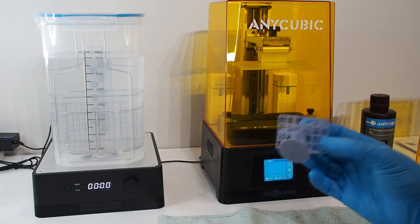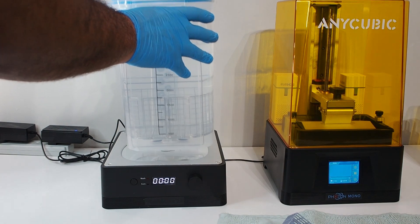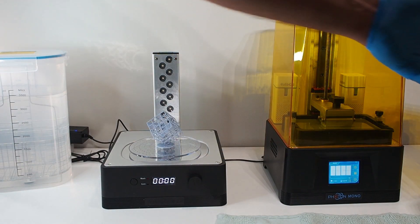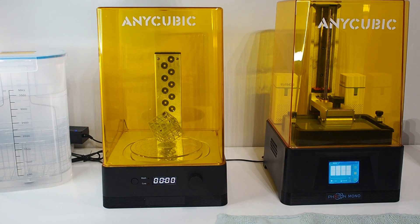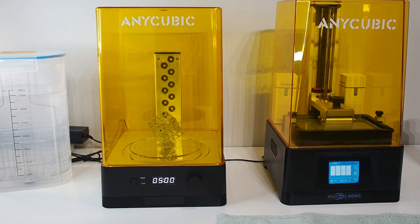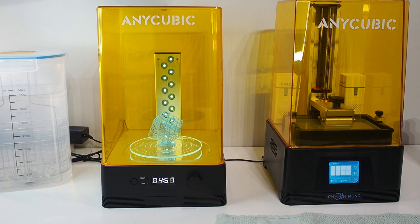Now it's dry. Let's cure it using the cure station. I don't think I need to remove anything. Set it to cure mode and let's set it for six minutes. It's beeping now — though there's also a sensor I wasn't placing the right way.